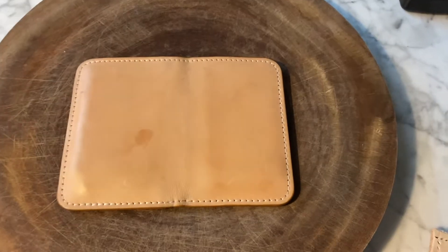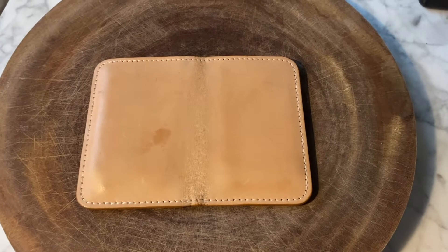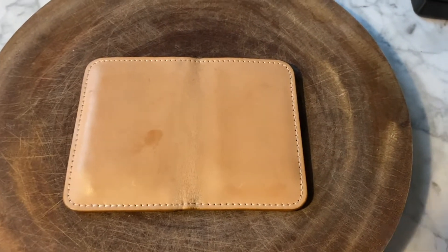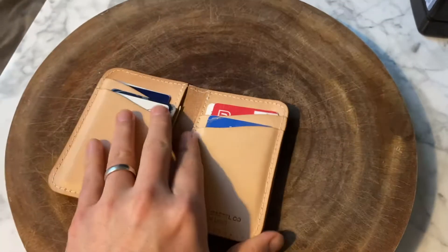Hi guys, time for a quick review of the Stock and Barrel Natural Oak Vertical Wallet, their best-selling wallet. This is Joe with Seattle Leather Research. I am very happy with this wallet — spoiler alert — I think it's a great wallet.